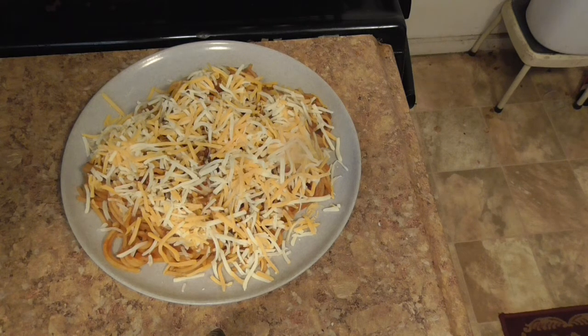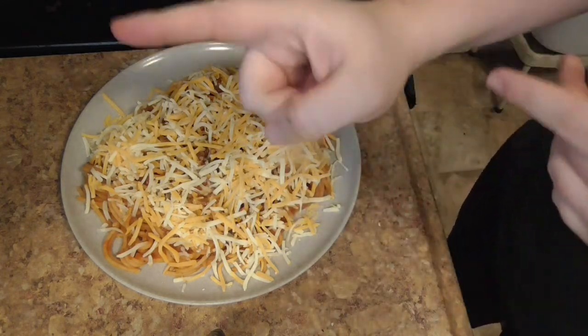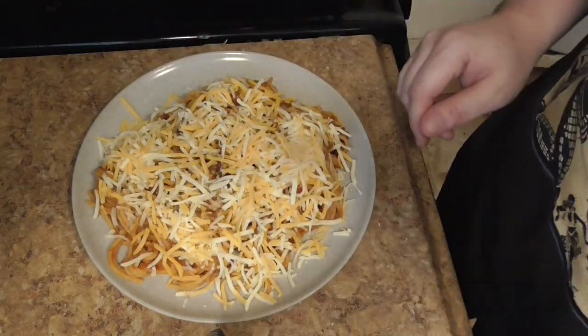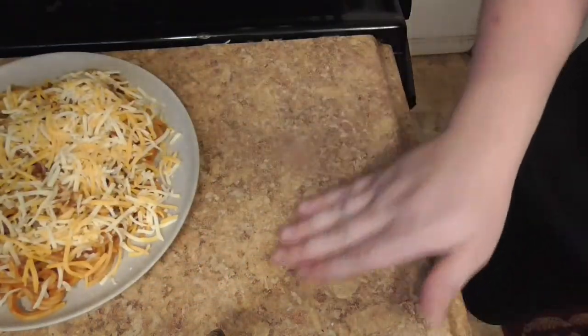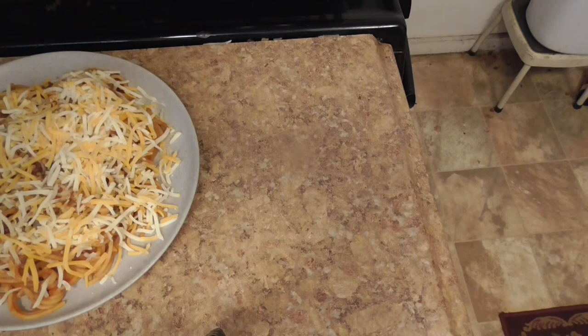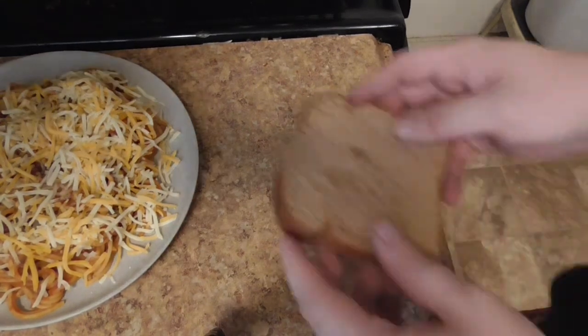Now put that in the fridge so it doesn't spoil. One more thing though — how do we eat this? Let me show you. Take a piece of bread.